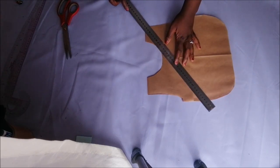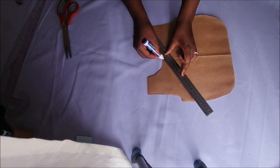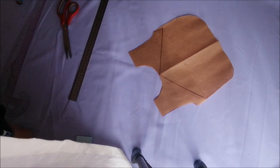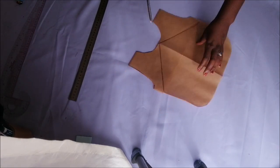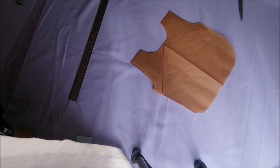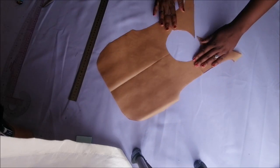Then I went on to the back of the pattern. The back is the one with the shorter side that I'd folded down. I marked the center point and then drew two little lines to meet at the center, and this is what we make our back. When I open up the pattern, it looks like that.